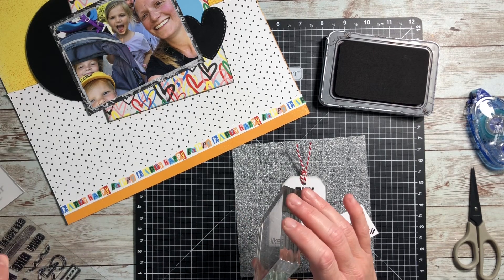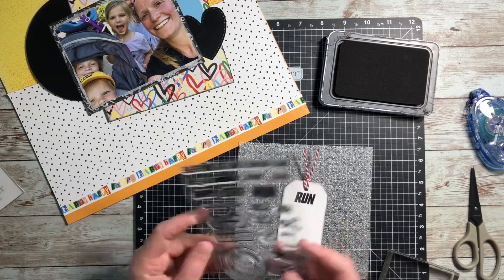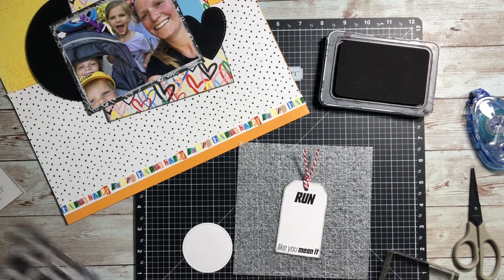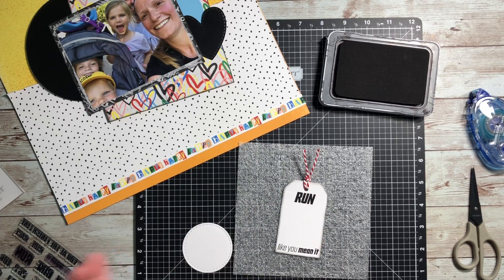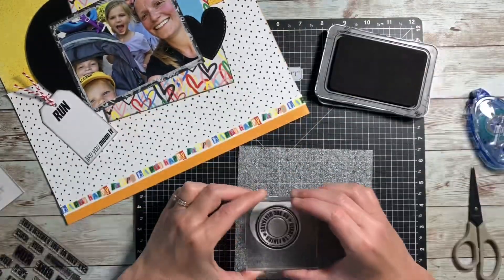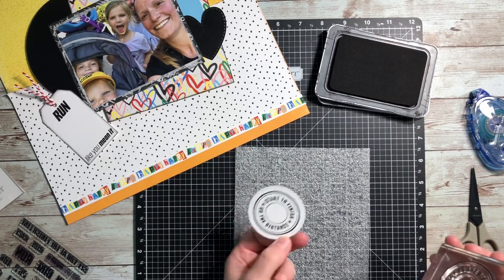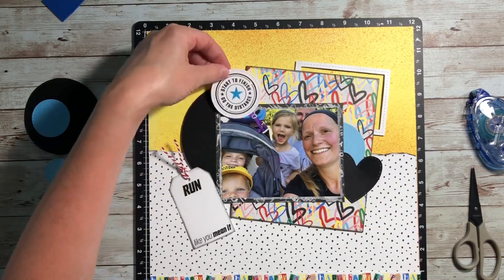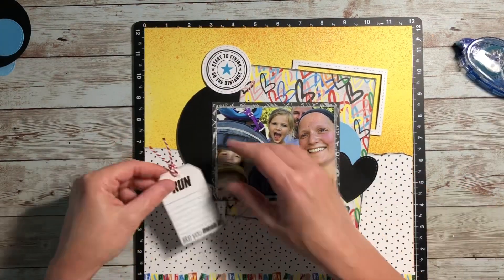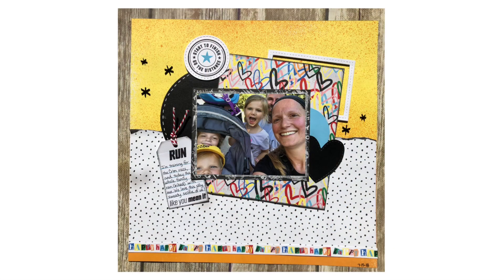I practiced on a scrap piece and then it stamped out perfectly — this one's a lot of fun. My journal lines will go in the middle between the two sentiments. I also have this circle from the stamp set that says 'start to finish, go the distance,' and there are a bunch of little icons you can put in the center — a star, a little 5K, a triathlon symbol, half marathon, marathon, 10K, and more. I just went with the star in capri-colored ink. I'll adhere it once I get my journaling down.